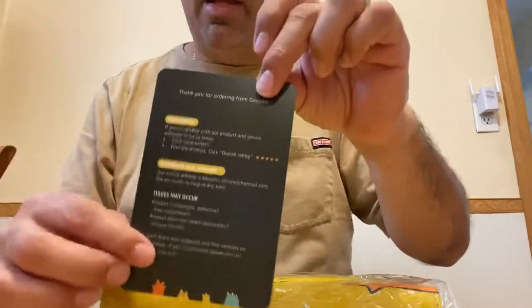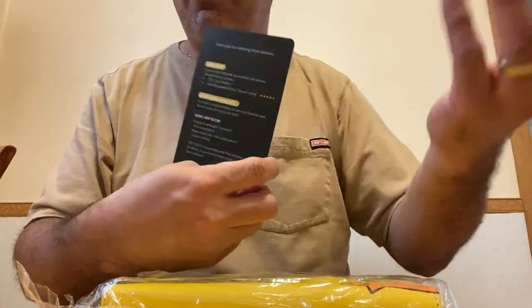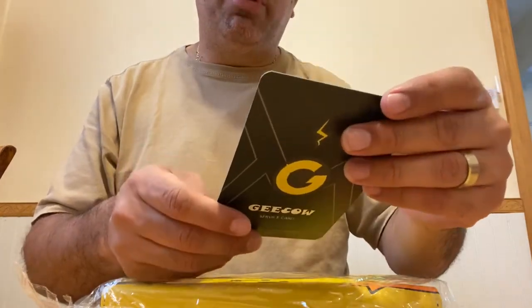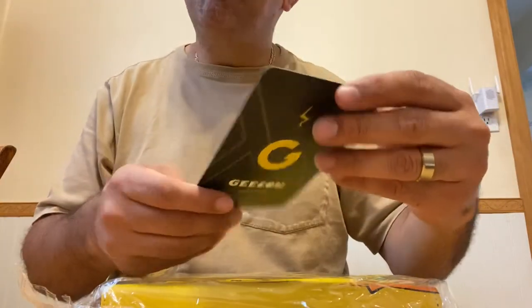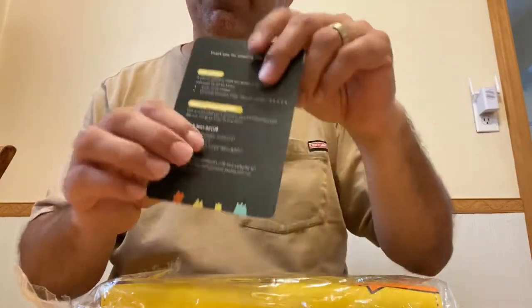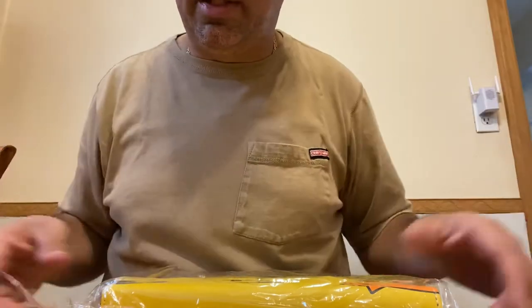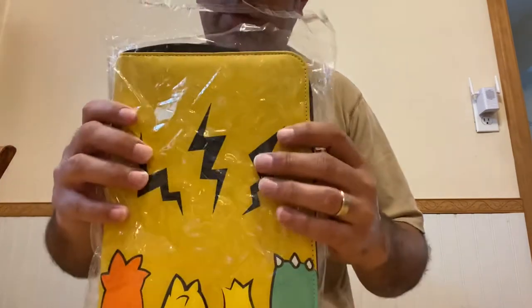Besides the binder, there's a little card in here from Geekow which pretty much thanks you for buying their product. It encourages you to leave a review once you receive it, whether you like it or not. They have a pretty good warranty and give you their customer service email in case there's any problem — they'll be happy to replace it. That tells you they're building a product they trust and believe in.